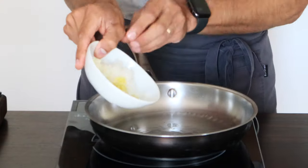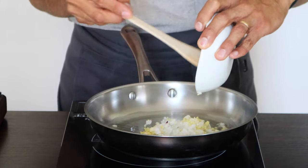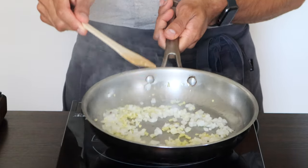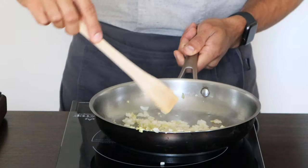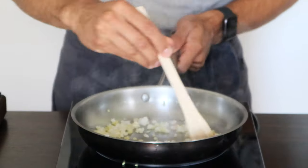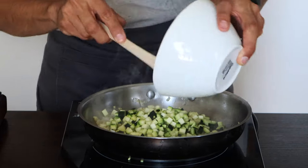First we're going to add onion, garlic, and ginger. This is going to be fast because it's very little and it's going to start burning quickly. When sautéing, you can use a spatula or just sauté with the pan motion. You're going to realize what I told you — onion has water, and that's why it sometimes sticks to the pan. Watch the color it's getting, and right away I'm going to add my zucchini.